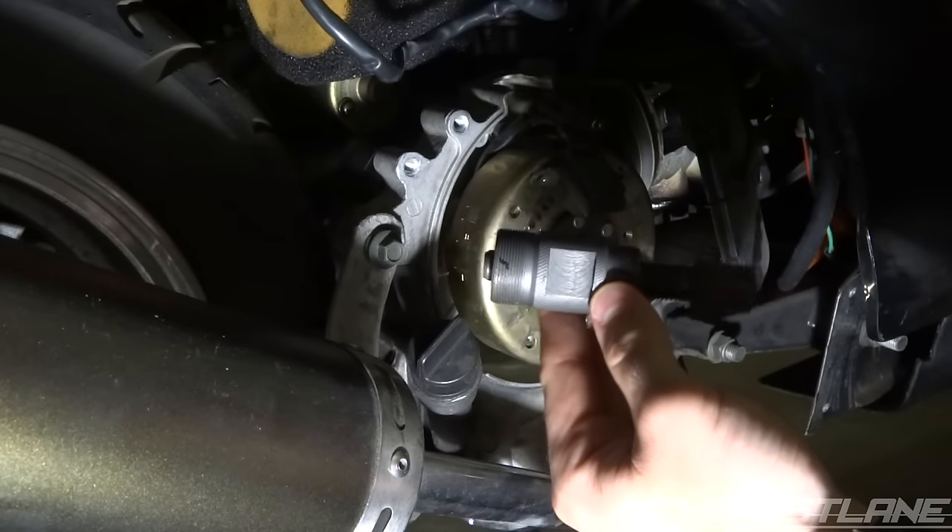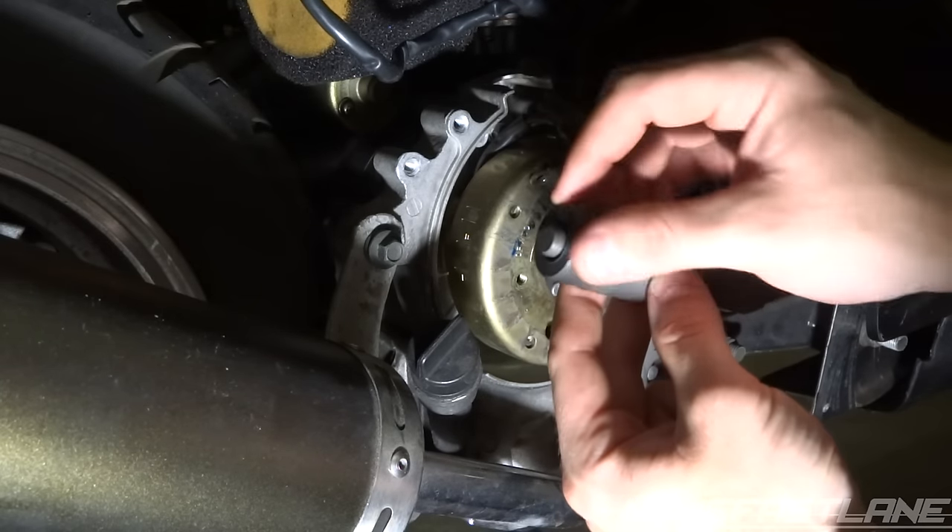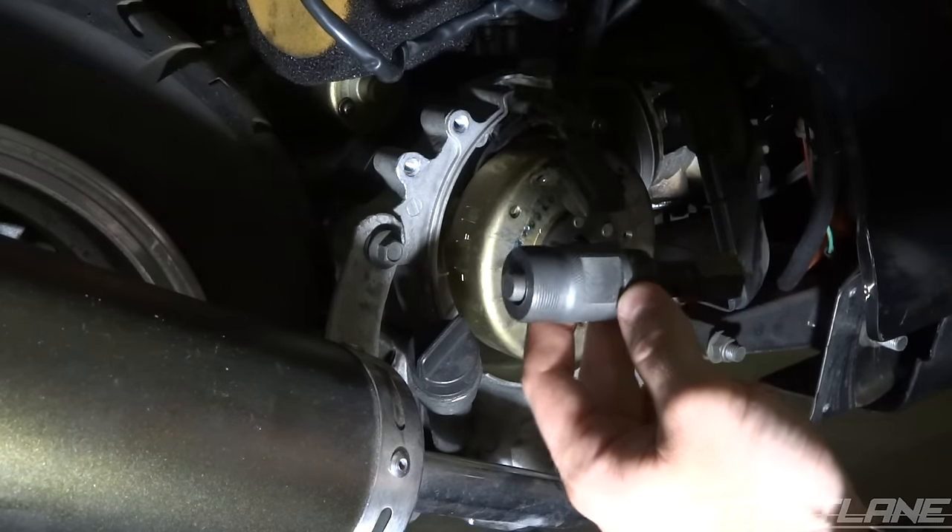Remove the two 5/16 bolts here, then go ahead and remove the flywheel nut — it's either 14 millimeter or 9/16.